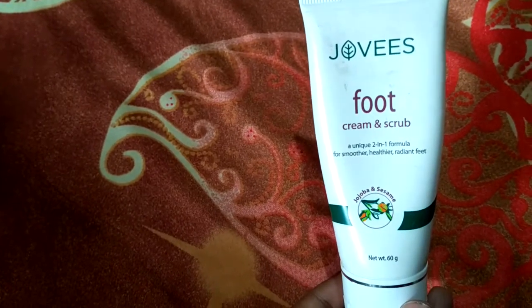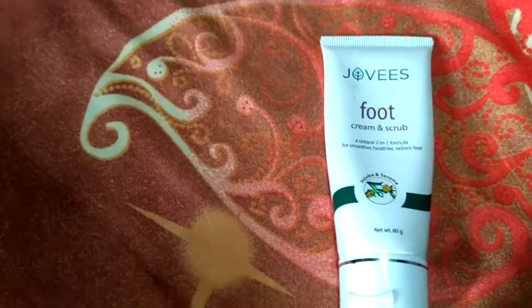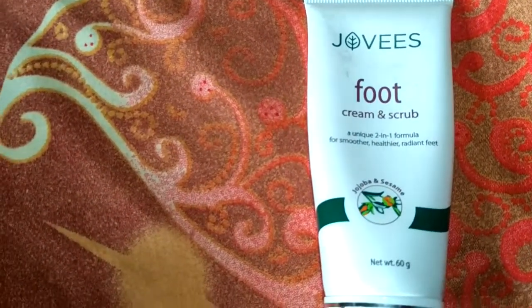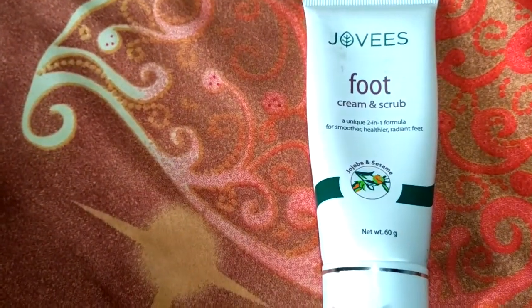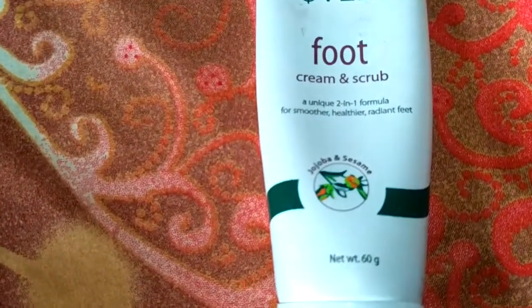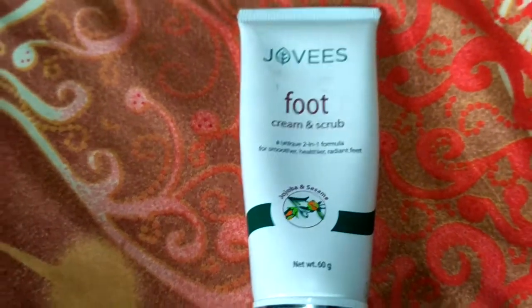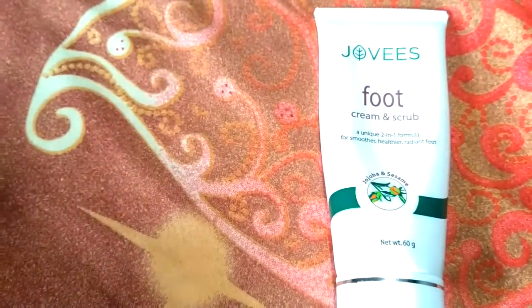Overall the product is very great and my rating for this product is 4.9 out of 5 — 4.9 because of the tiny granules which remain on your feet. So this was the review of Jovis foot cream cum scrub two-in-one product. I hope you liked the video. If you liked it please hit like, share it with your friends, subscribe to my channel, and click the bell button to get notified of new updates. Take care, bye-bye, see you and stay gorgeous!